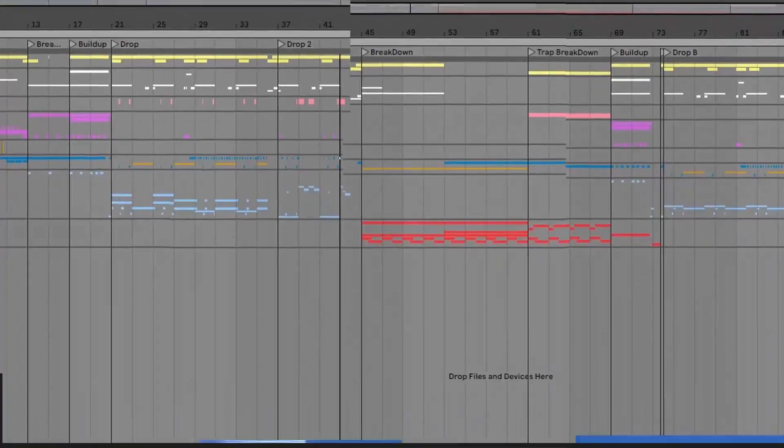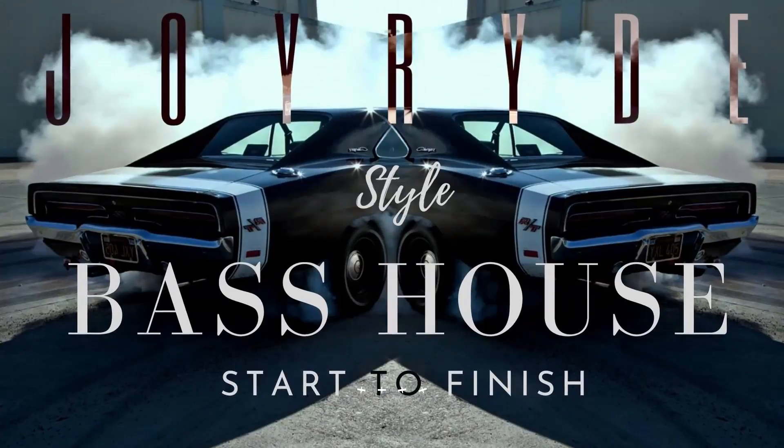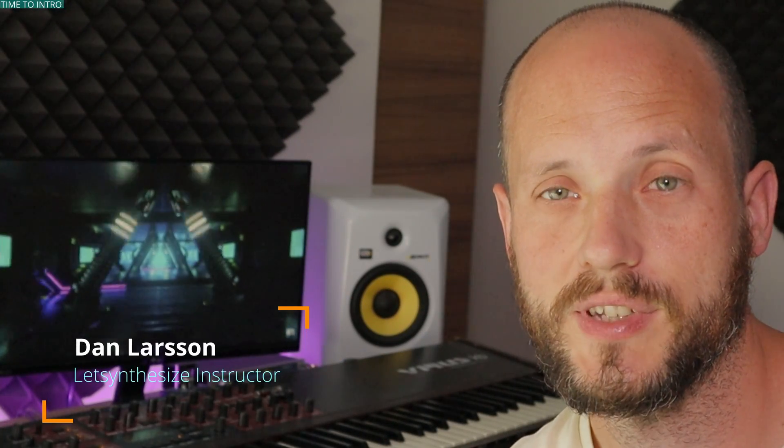This video is brought to you by Let's Synthesize Academy, the number one place for practice-oriented courses for serious music producers. Dan Larsson here, welcome to the new Synthesize Sunday episode. Today I want to give you a few tips on how to pick the best sample for your song through this little groove I made.